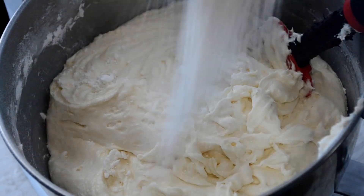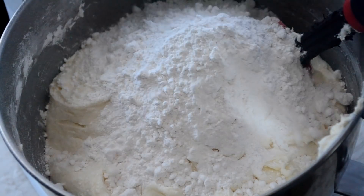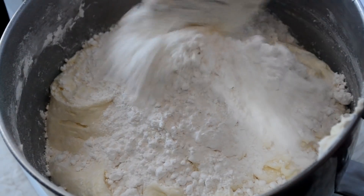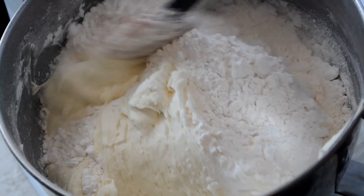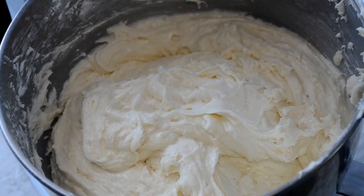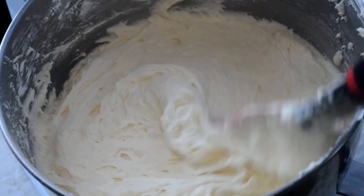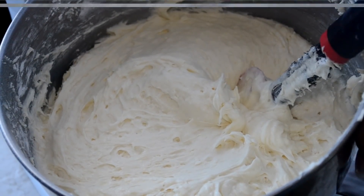Now we're going to incorporate the last cup of flour but my mixer is off. The attachment is removed because I am going to hand fold it in. We're gonna stir it just until the flour is no longer visible on the surface of the batter — because ain't nobody got time for over-mixing and tough cake.